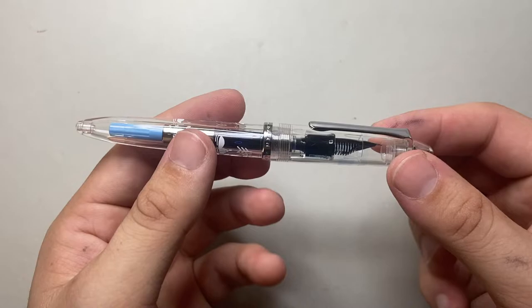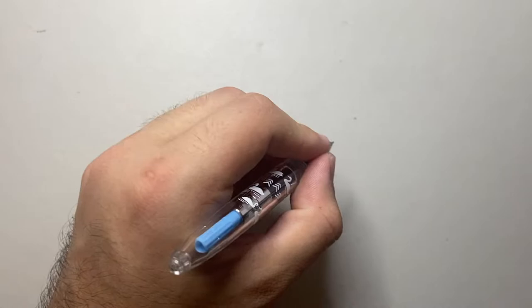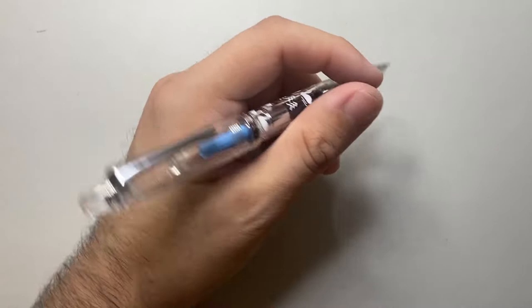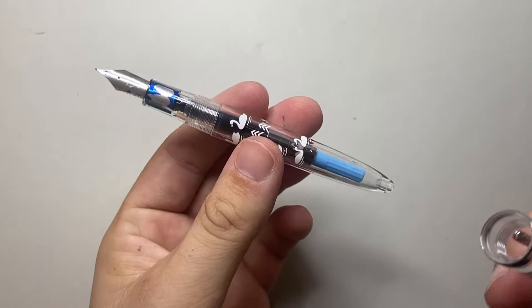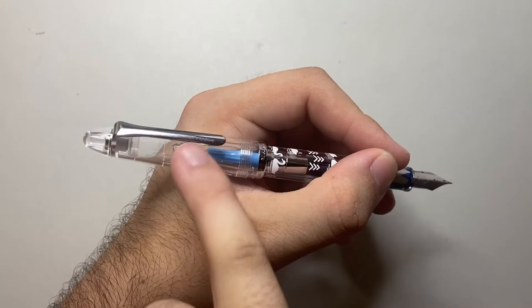Let's talk about the dimensions. Capped, it's 135 millimeters. Uncapped, it's 115mm — so it loses two centimeters when uncapped. That's about as small as I would go myself, though for short writing sessions or note taking it would be fine. Posted, it's 146mm, which is a very comfortable, nice length in the hand. The grip section goes from 9 to 10 millimeters — just on the smaller side, but comfortable nonetheless. The pen weighs 16.5 grams — 10.5 in the body and 6 in the cap. Because it sits low in your hand when posted, you don't feel the weight going back at all, so the balance is quite good.